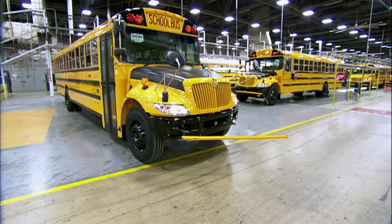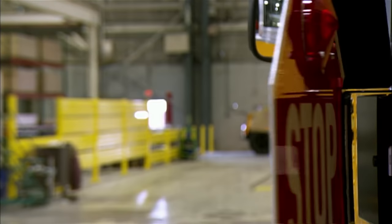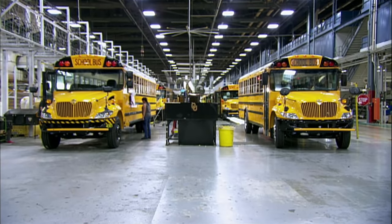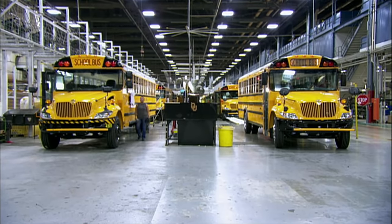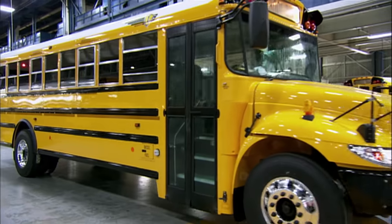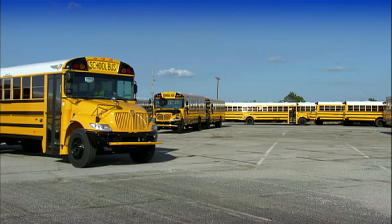They test all of the warning lights and safety devices. Satisfied that everything is operational, the bus rolls off the production line. It's taken a day and a half to build it, and when it comes to an education, it's ready to deliver.